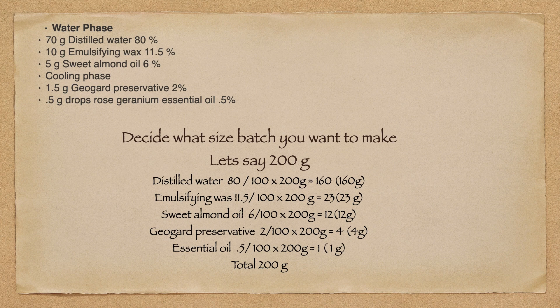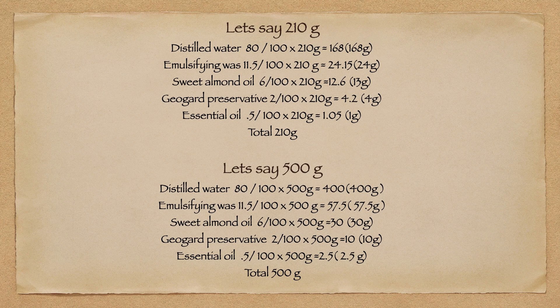You can do this with any batch size you want. Let's say 210 grams — we've just changed the recipe by 10 grams. We do the mathematics exactly the same: 80% distilled water divided by 100% times 210 grams equals 168 grams. Emulsifying wax: 24 grams. Sweet almond oil: 13 grams. Preservative: 4 grams. Essential oil: 1 gram. We get a total of 210 grams. Same with 500 grams — the distilled water is 80% of our formula, so 80% divided by 100% times 500 equals 400 grams. You go through and do the math for all ingredients, and when you add up all the grams you will end up with a total of 500 grams.